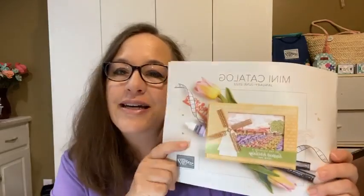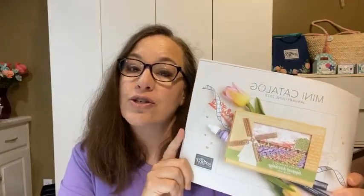Don't forget that our last chance list for our current mini catalog is happening now — that's the retired list. Those items are good while supplies last through the end of the month only. Some of those items are discounted up to 50 or 60%. You can go on toocoolstamping.com, there's a list there you can print out, see what's on sale. Several items are already sold out, so all retiring items will be gone for good on June 30th. Don't miss that.